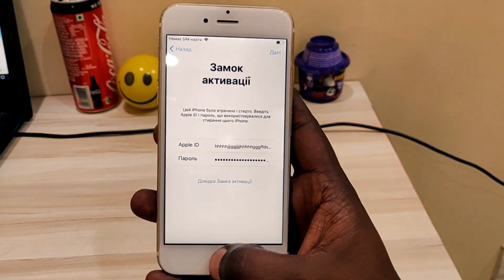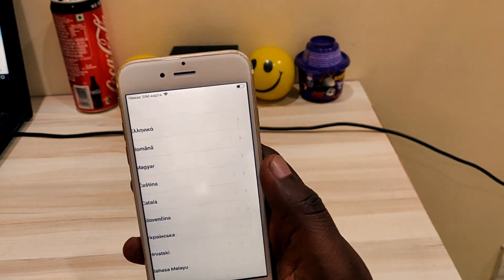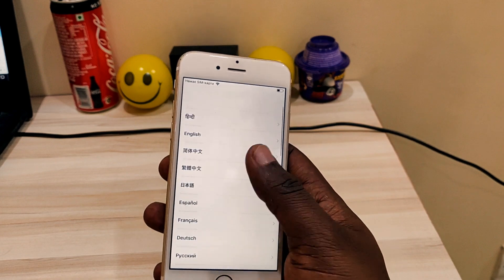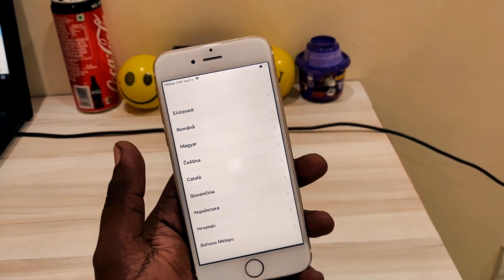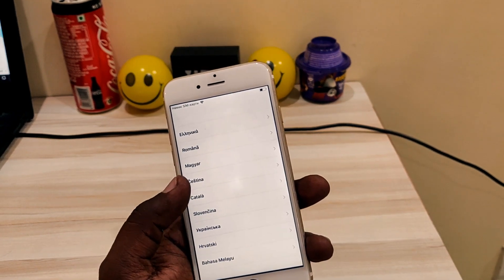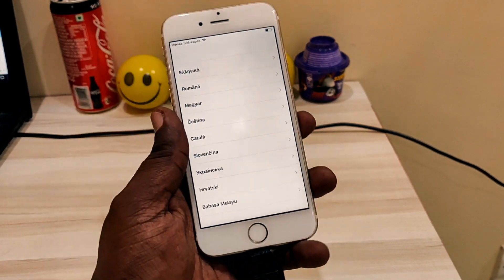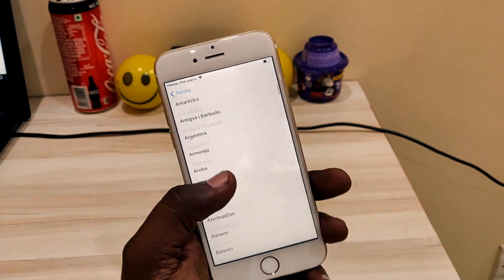Again do the same procedure, but this is the last attempt which will directly jump to your home screen. Let's do exactly the same as it is. Make sure to do exactly the same as whatever I am doing, otherwise it will not work.